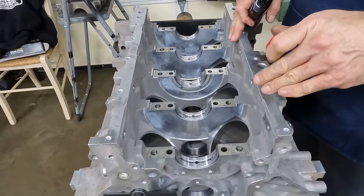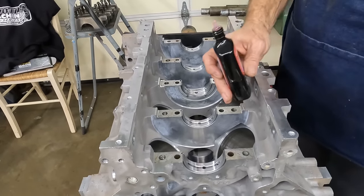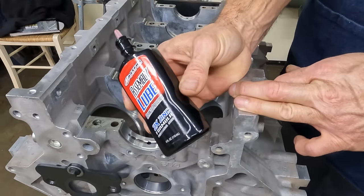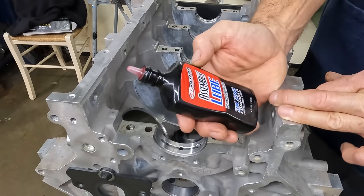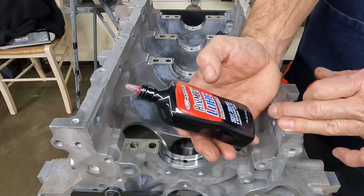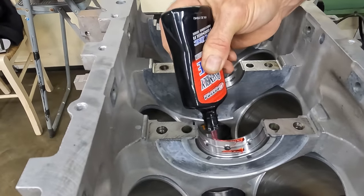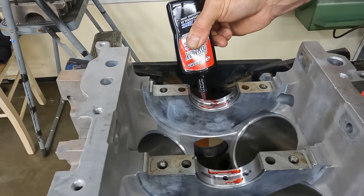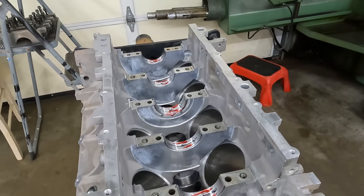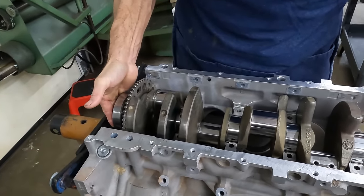The bearings are still loaded from last episode when we checked all the bearing clearances. The crankshaft was cleaned this morning and all the oil galleries were brushed. We use this assembly lube most of the time — it smells like cherry mint, cherry Christmas tree. So obviously that's worth like three or four horsepower, no doubt. Just a little bit on the bearings, and we always try to get a little bit on the thrust faces. Then we grab the crankshaft and ease her home.